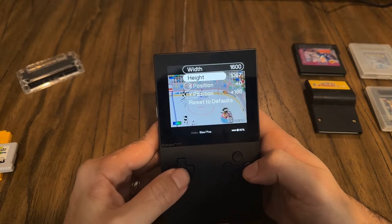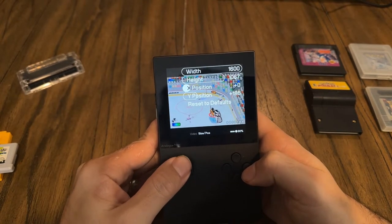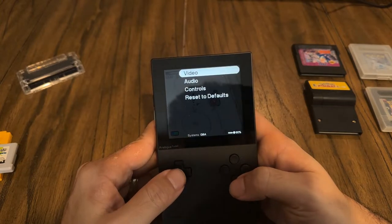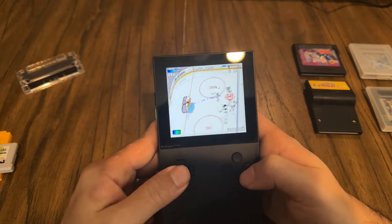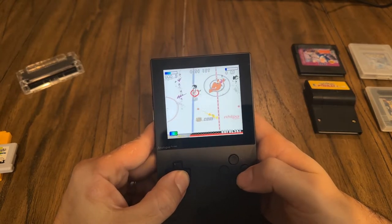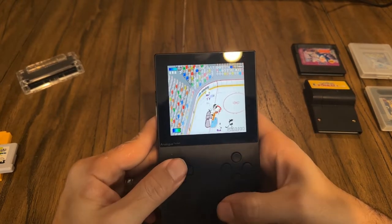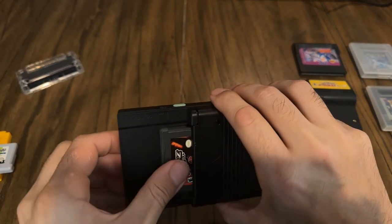If you want, you can change the height to the full resolution of 1600 by 1440 and set the Y position to zero so it takes up the whole screen — but that stretches the image out. I'm assuming a lot of people are not going to want to do this because they want to play it the way it should be played. But the option is there. I love the NHL Hits game — it's not the best version, the Xbox version was better, but it's a lot of fun.